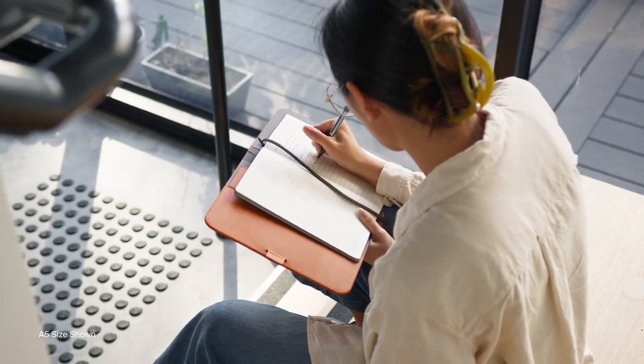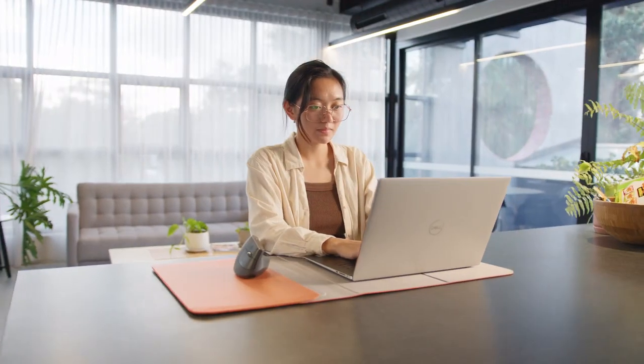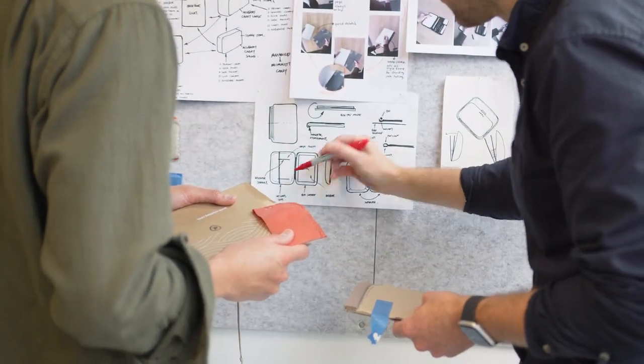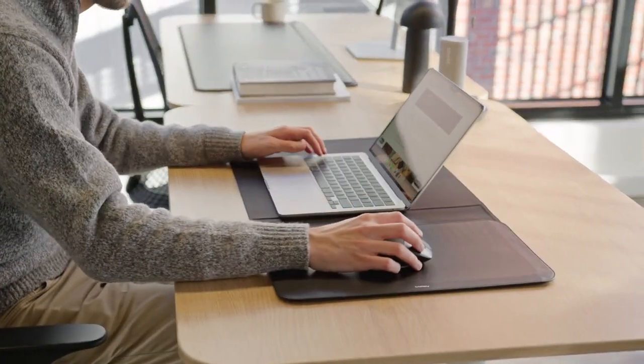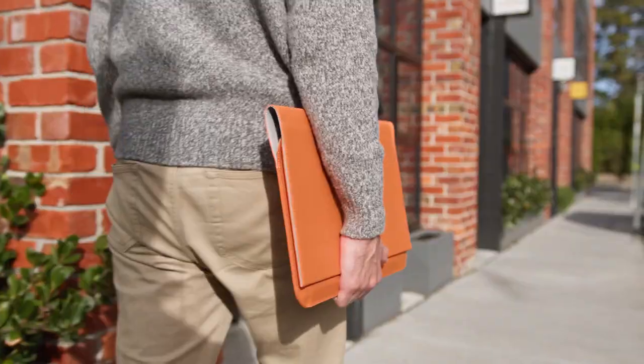The OrbitKey Hybrid Work Duo helps you stay organized, focused, and efficient as you transition between workspaces — making the world your office. Back our campaign to be one of the first to experience our new collection. Thank you for your support. We're incredibly excited to see how the Hybrid Laptop Sleeve and Compendium elevate your everyday work experience, no matter where you are.